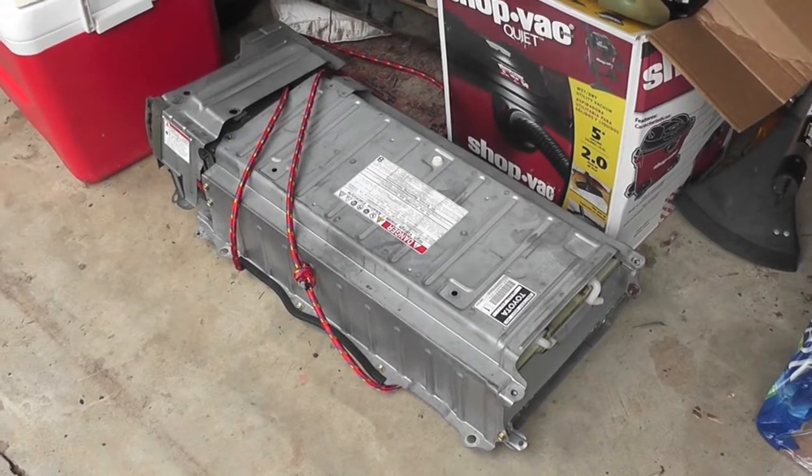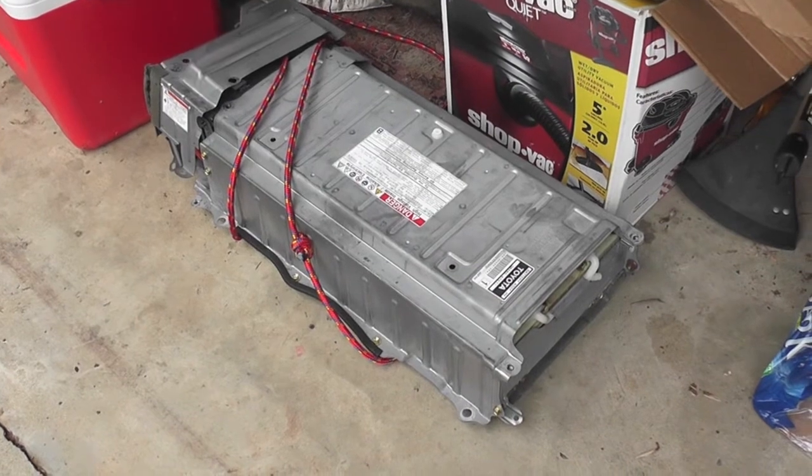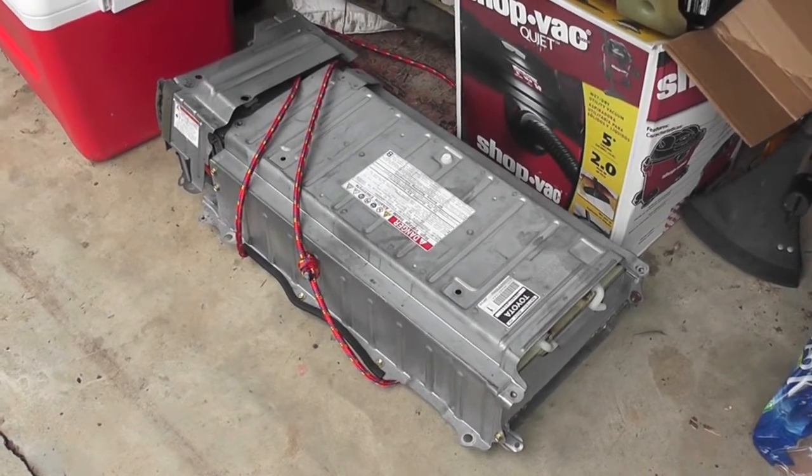I bought this from Hybrid Battery Depot and they shipped it to me with really fast shipping. It was in a container — I can show you one of those containers in a moment.